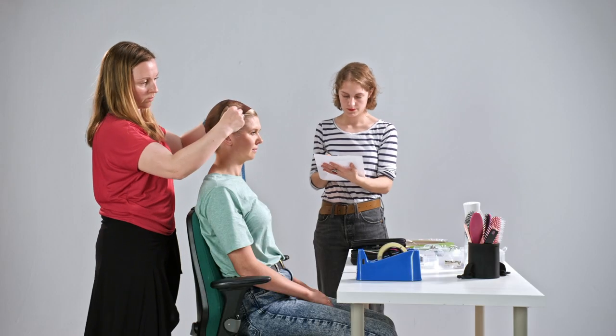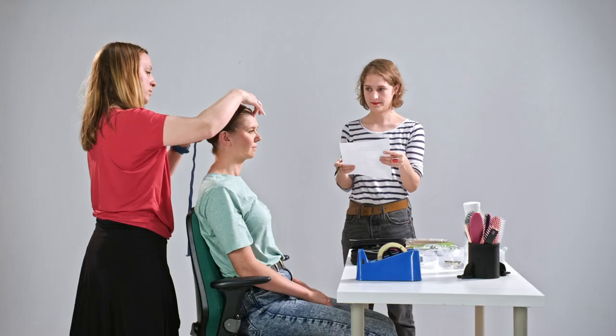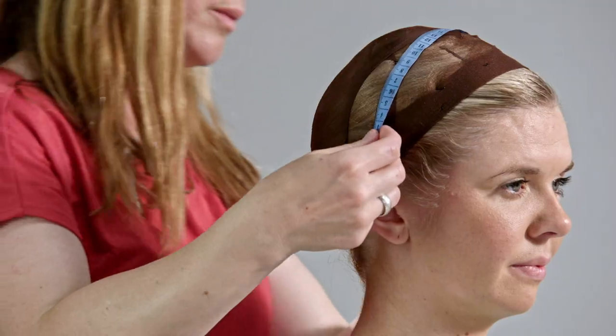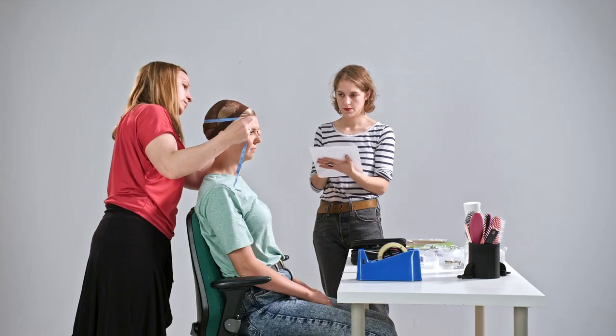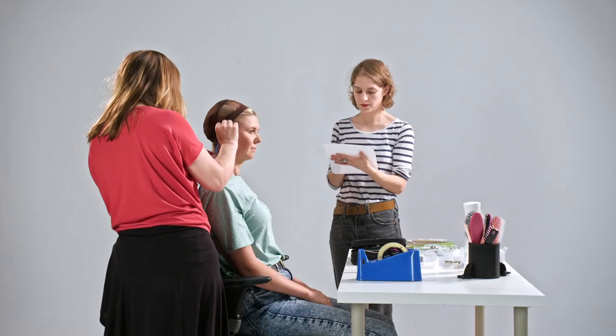Here I'm measuring the circumference just behind the hairline. I measure from the front hairline to the nape hairline, ear to ear over the top, temple to temple around the back, then across the forehead, across the nape, and the top of the ear to the nape.